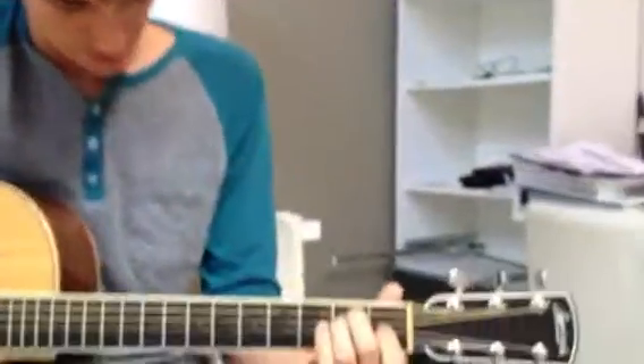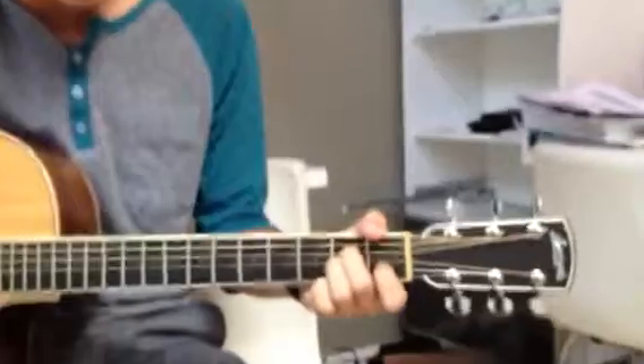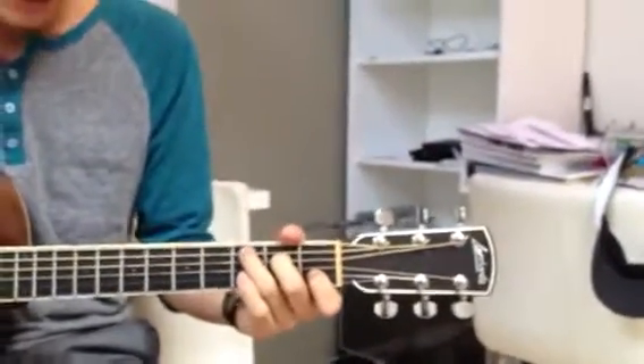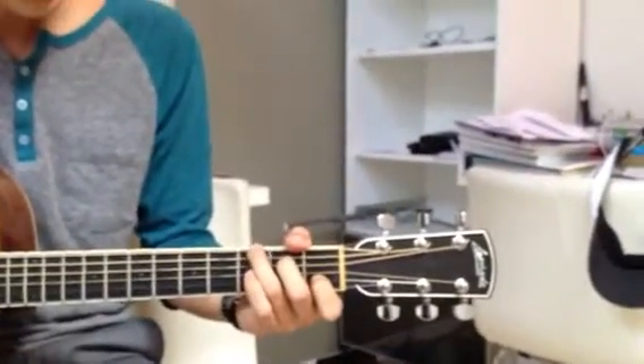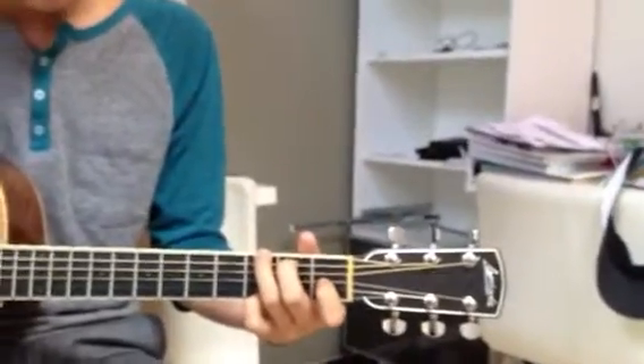So the first one is this E major. Then we got A minor by bringing everything down one string. Swing the ring finger out, that turns into C major. Bring the middle and ring up one, pinky down at the bottom — that's your G.